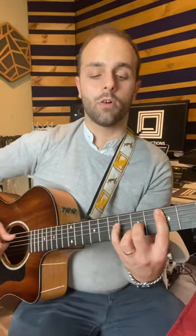Today I'm going to show you in just 30 seconds how to play the C augmented chord. This is the chord and this is how you have to put your fingers.